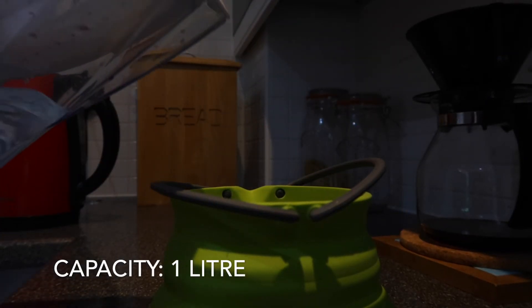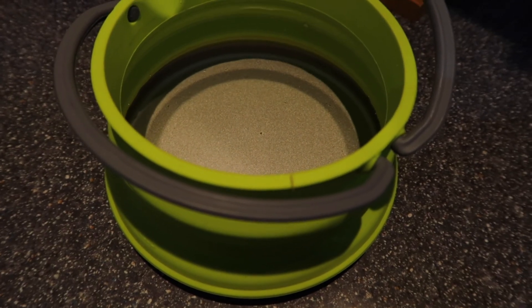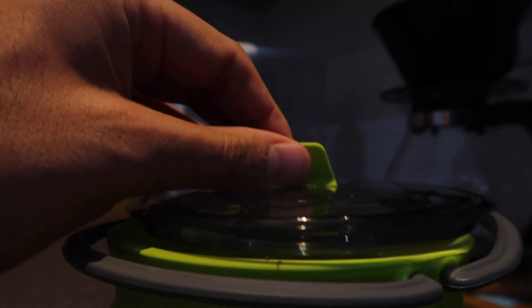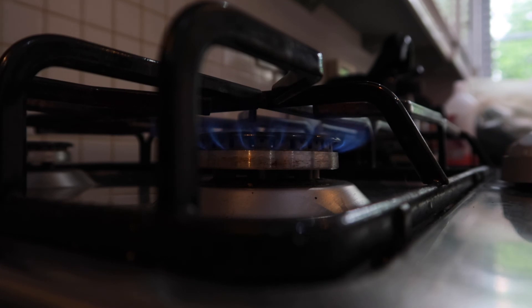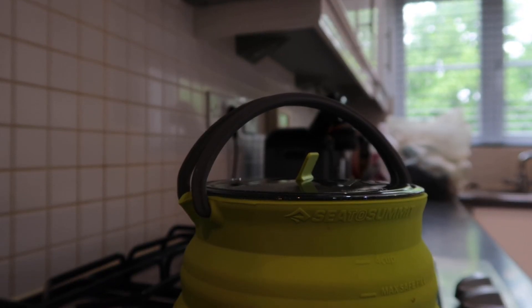If you're doing a long-distance backpacking trip and you're concerned about keeping the weight down, it's definitely something to consider versus something like the Outkit Brew Kit. The Outkit Brew Kit is an excellent cooking system and gets your water to the boil in about a minute, but it's bulky. Something like this with a little MSR Pocket Rocket stove and a gas canister can make everything really lightweight and frees up more space than one of these all-in-one jet boil or Outkit Brew Kit systems.